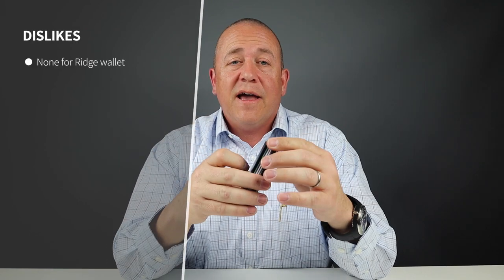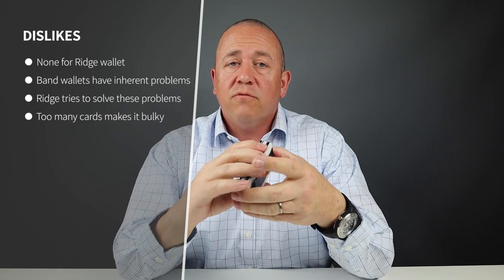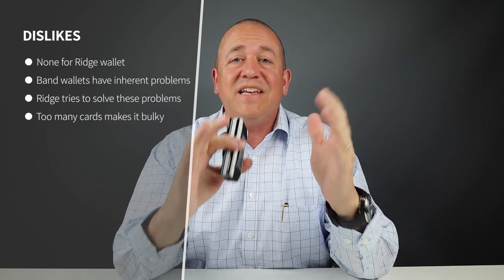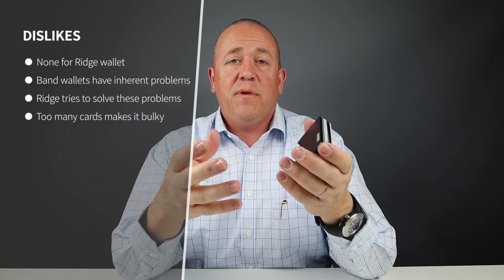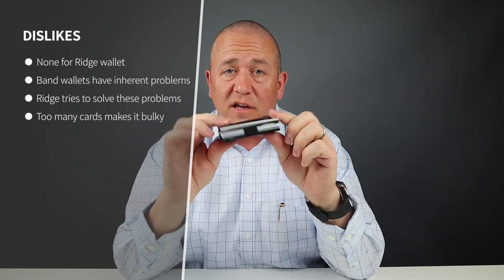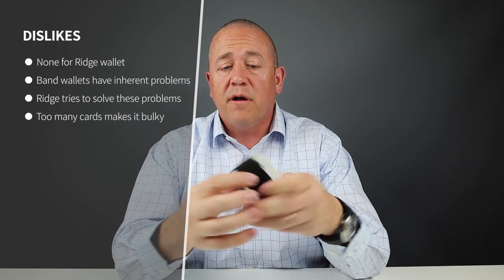For the dislikes, I have none directed at Ridge's offering. Band wallets have their own issues, which I already discussed, and Ridge has gone about designing features to ease those problems. If you have up to the maximum number of cards, the wallet begins to feel like a deck of cards in your pocket. If you're truly using it as a minimalist wallet, then it's a wonderful experience because it's very thin.